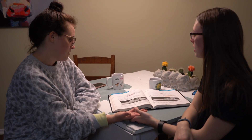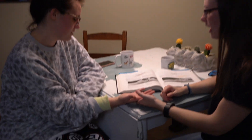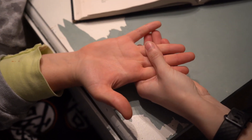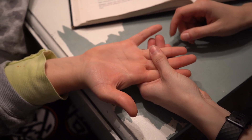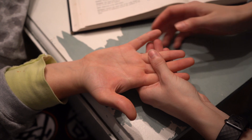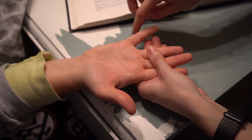We're doing the abductor digiti minimi. We're going to stabilize these fingers so they don't compensate. We apply pressure against the ulnar side of the little finger in the direction of adduction.